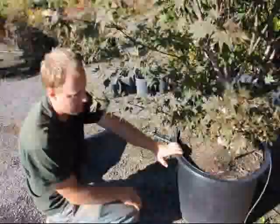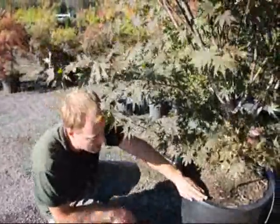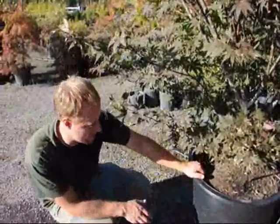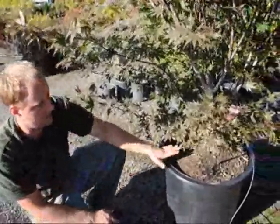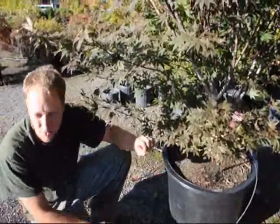Whatever pot we have, if it's facing the sun — it doesn't matter if it is black or not — if the sun is hitting it, we have to make sure that that side of the pot is always well moist. Another thing we can also do when watering plants in pots is to make sure that we water them frequently.